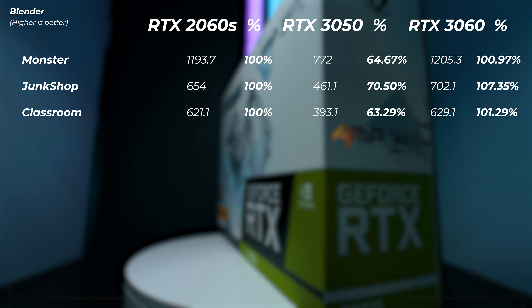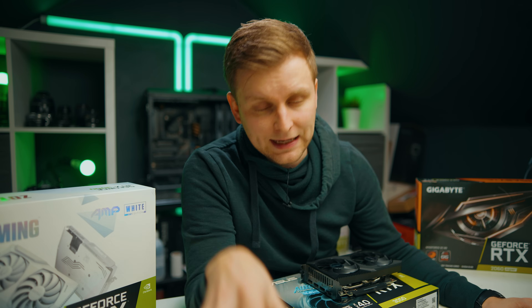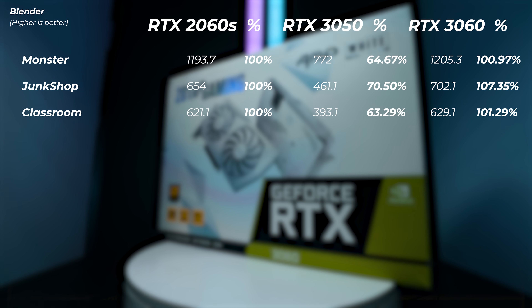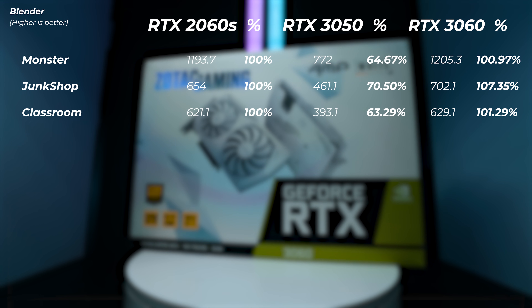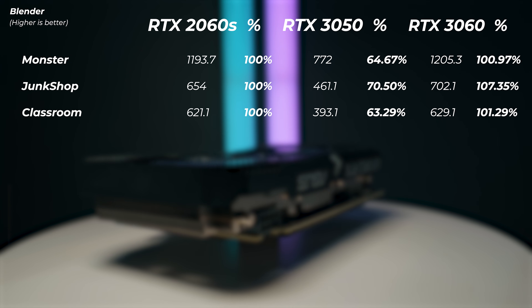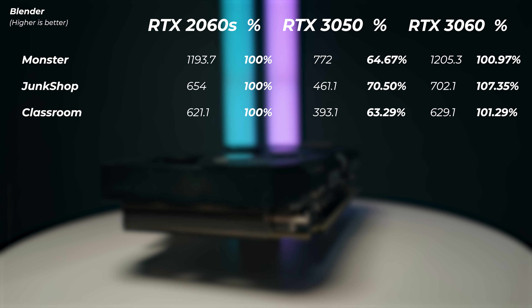Moving on to Blender GPU rendering — this is Blender 3.1, so all benchmarks had to be re-run. The RTX 3050 is quite a bit slower than the 2060 Super: about 36% slower on the Monster scene, 30% slower on the Junk Shop scene, and about 37% slower on the Classroom scene. Interestingly, the RTX 3060 isn't that much faster than the RTX 2060 Super here either.